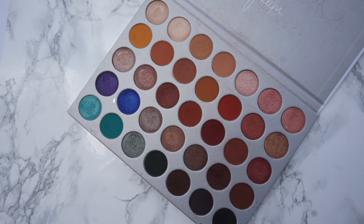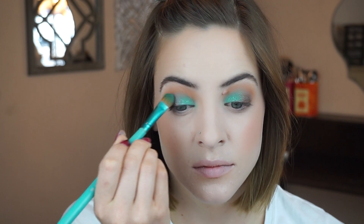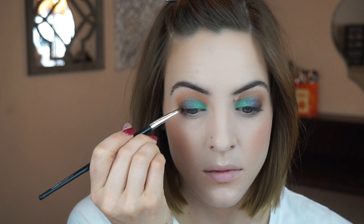That color is so stunning. Now I want to add a little bit of the color Twerk — it is a darker royal blue shade — and I'm just going to add this on the center of my eye where the teal meets the brown. I can't find my liquid eyeliner anywhere so I'm just going to add a little bit of the black shade in this palette, Abyss, and just run it right along my lash line.